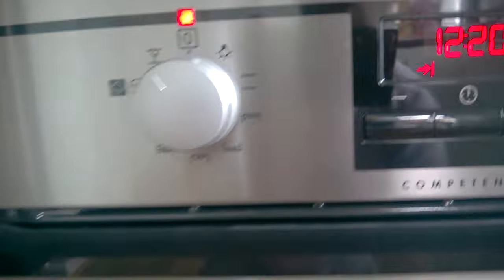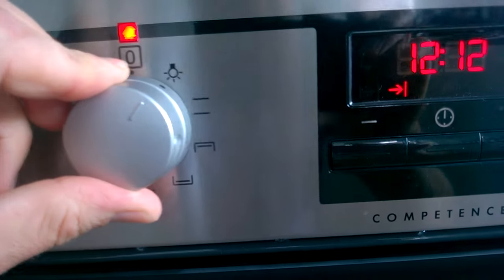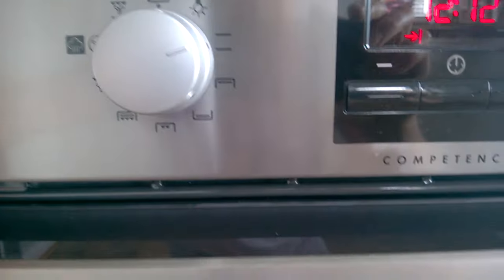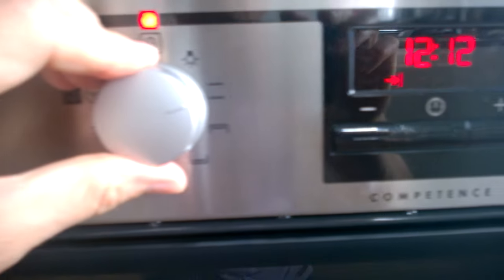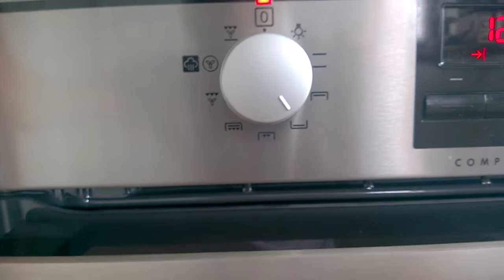As far as the cooking functions go, we've got eight of them. It sounds daunting but it's not that bad. We've got the light, which isn't a cooking position. We've got top and bottom heat, which is like a conventional oven. We've got a top heat, great for browning things off — I could brown the top of the chicken at the end. And we've got a bottom heat, great for browning the bottom of buns or things like that.